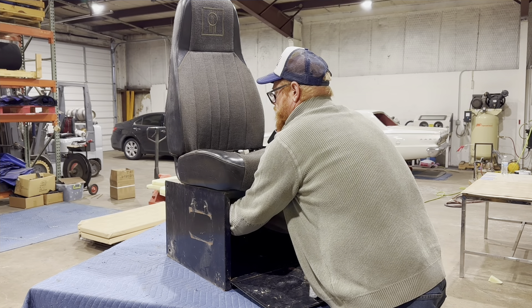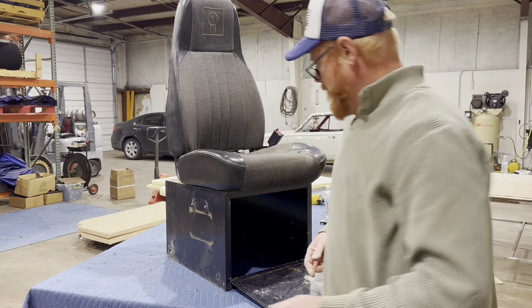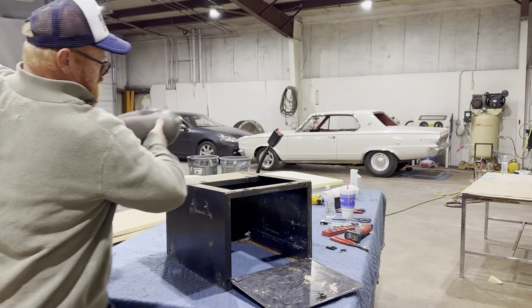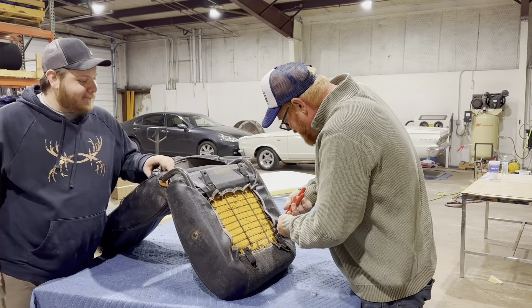Here's the final one. I'm going to have to do voiceovers on stuff filmed up there because the radio is playing during the day and YouTube doesn't like that. That was painless enough to get the seat off of the base. I'm just going to set the base on the ground and get it out of our way.